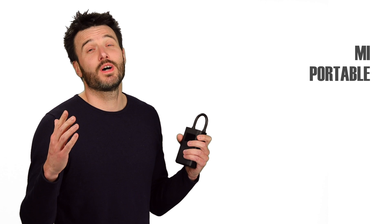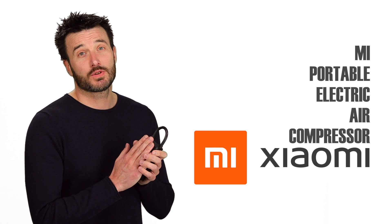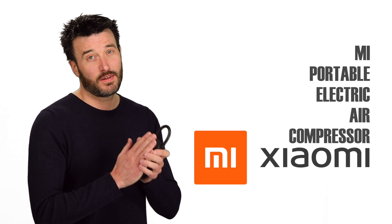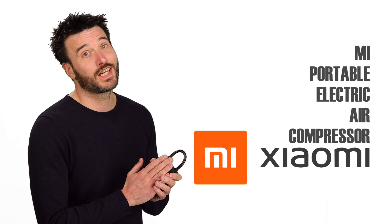Welcome to the second video about the Mi Portable Electric Air Compressor by Xiaomi. If you haven't seen the first one and want to know what you'll get and how to use it, watch that one first. In this video, we're going to test it and conclude with the pros and the cons.